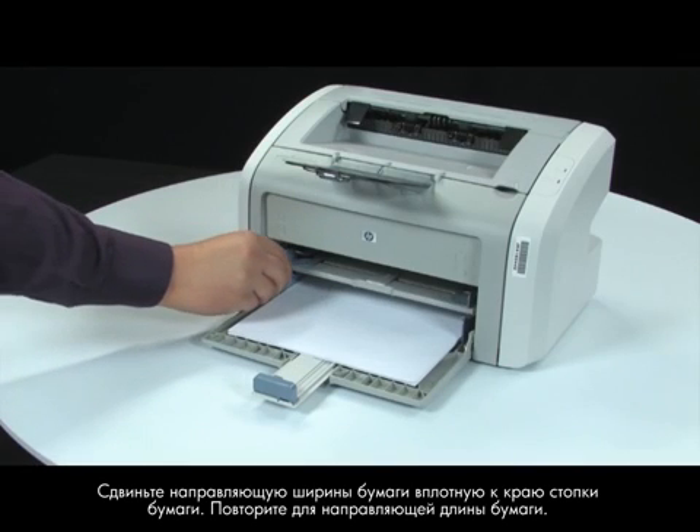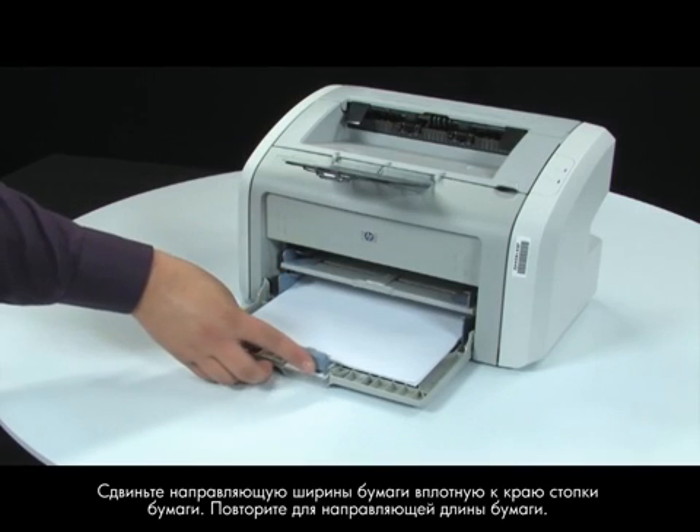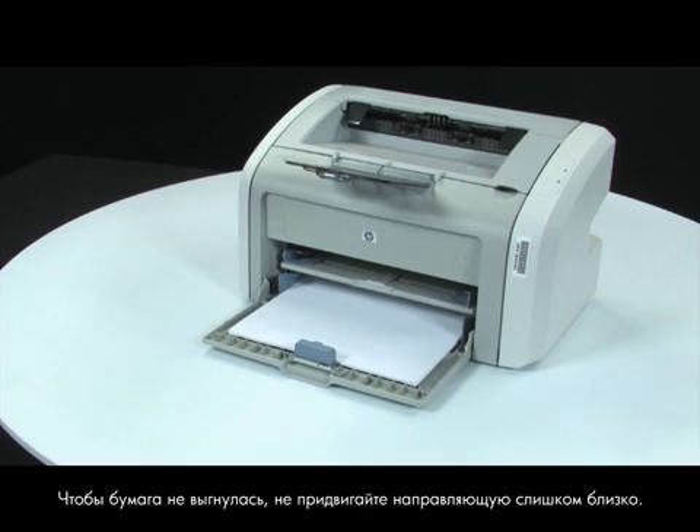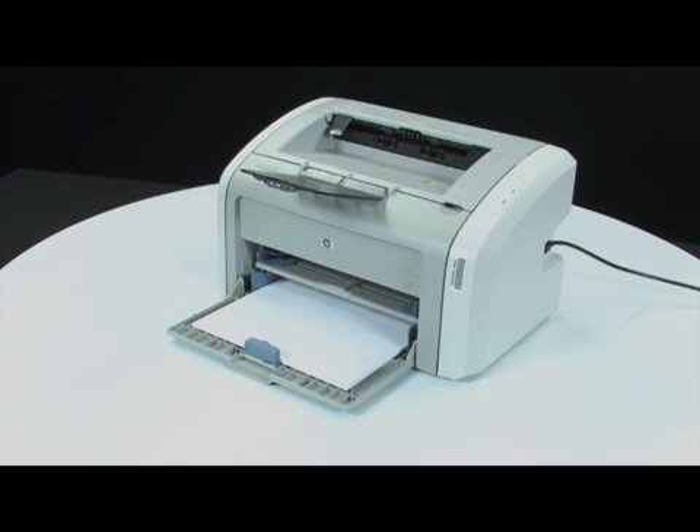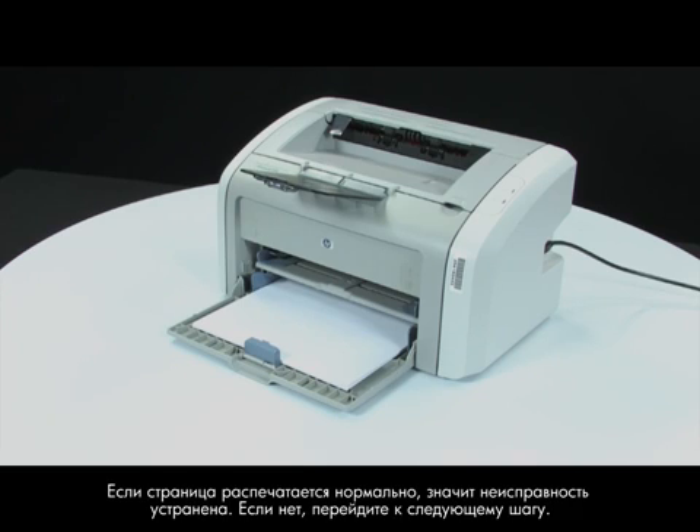Slide the paper width guide inward until it stops at the edge of the paper. Repeat for the paper length guide as well. Do not push the guide in so tightly that it starts to bend the paper. Attempt to print your original document again. If the page prints successfully, the issue is resolved. If the page does not print, continue on to the next step.